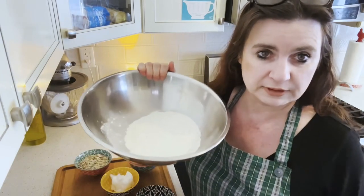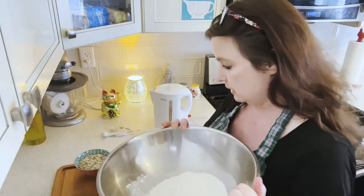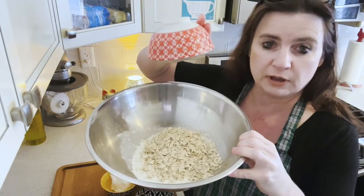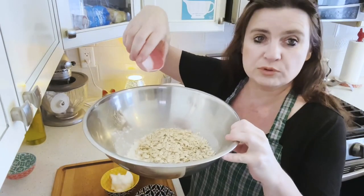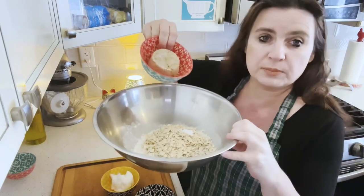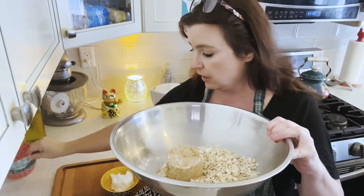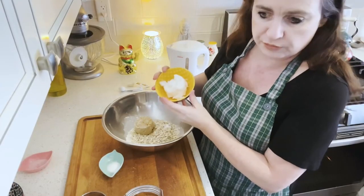In a bowl I have one and a half cups of all-purpose flour. I'm going to add three quarters of a cup of oats, one teaspoon of salt, and a half a cup of brown sugar, lightly packed. And I'm going to add — I'll tilt down so you can see — half a cup of shortening.